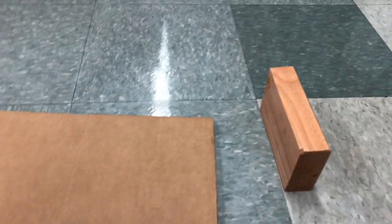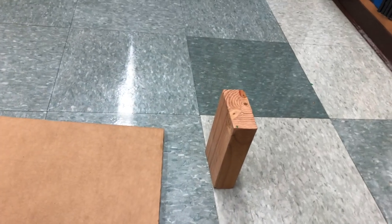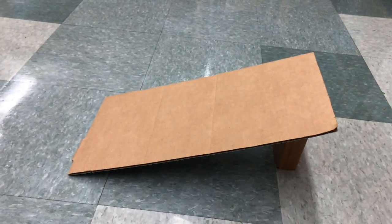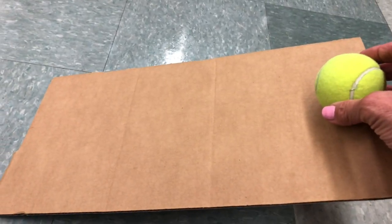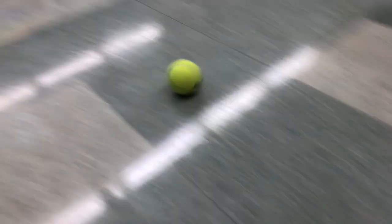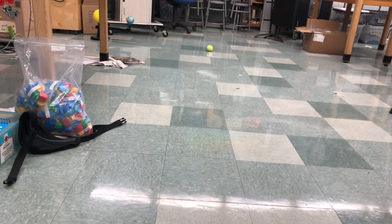Now I'm gonna make my ramp even taller. I'm gonna take my block and stand it up nice and tall. Now I'm gonna put the cardboard on. Wow, look at my ramp — it's very steep. I'm gonna put the ball on the ramp. What force pulls the ball down the hill? It's gravity. Here we go. The ball is going so far and much faster.